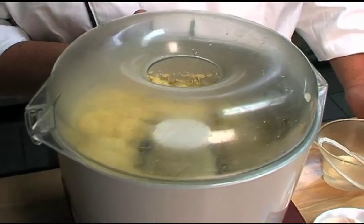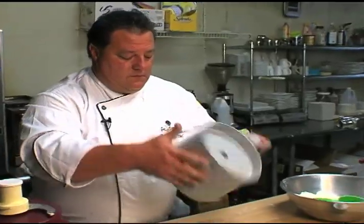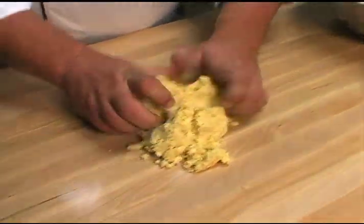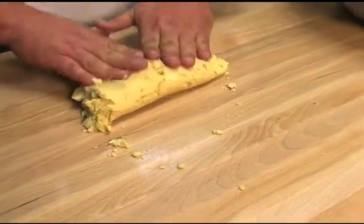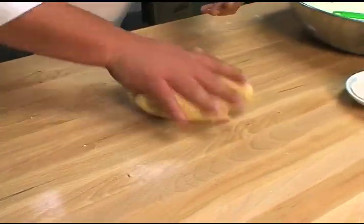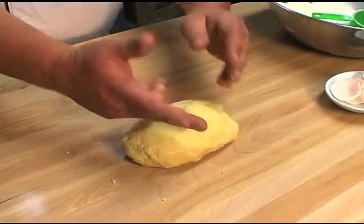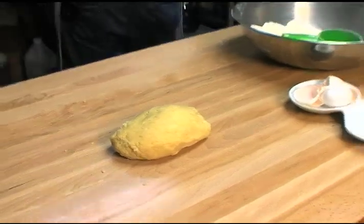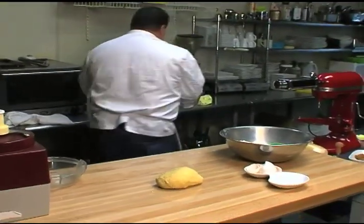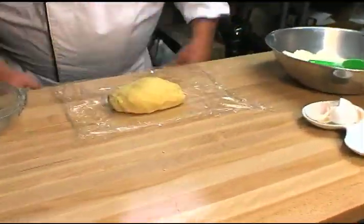As it clumps together — boom, we're done. Do a flip. Now we'll knead it ever so slightly. It should be a little bit doughy and a little bit crumbly. Get the old wonderful fashion plastic wrap and we want to make this really tight.